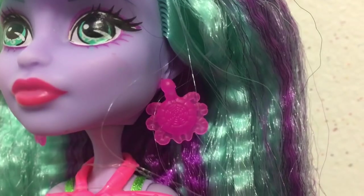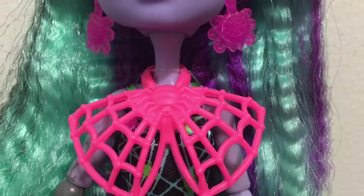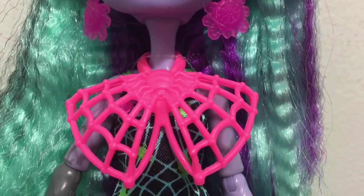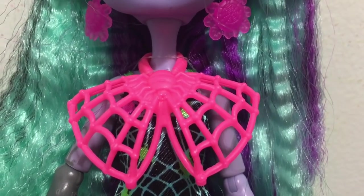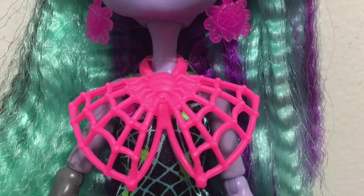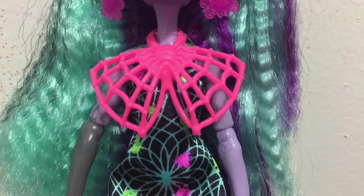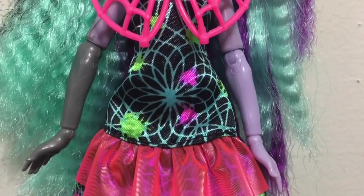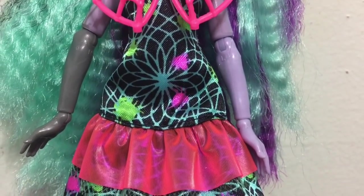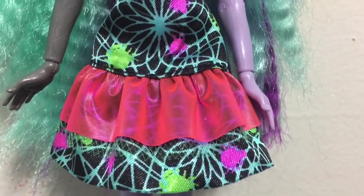She has a pair of spider earrings. Her plastic necklace is like a big bow with a spider in the middle and the bow part being its web. The dress underneath is a simple spaghetti strap dress with different webbing in black, teal, green, and pink colors. It has a little vinyl part.